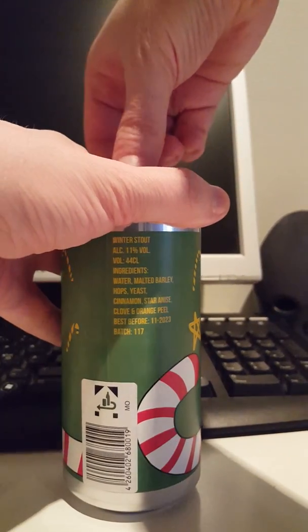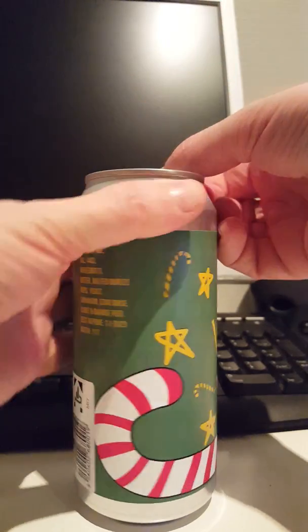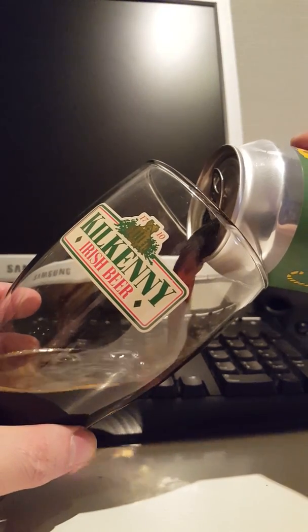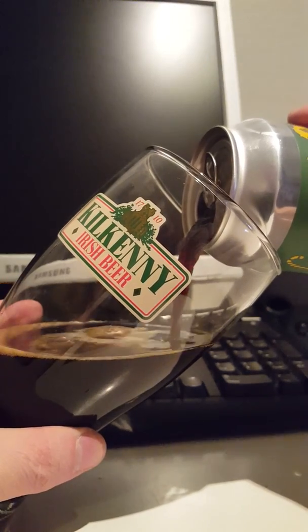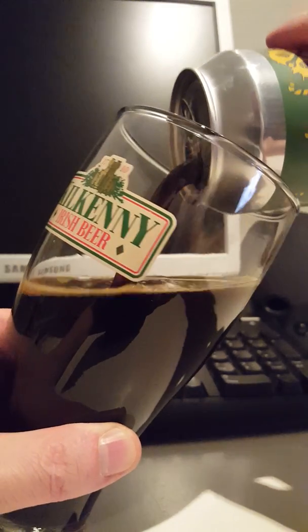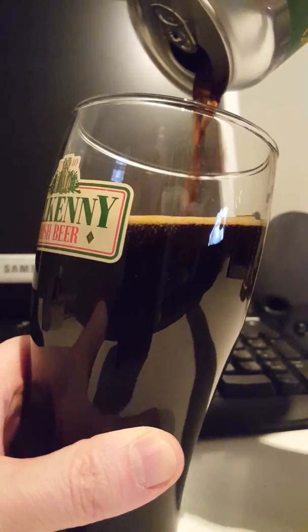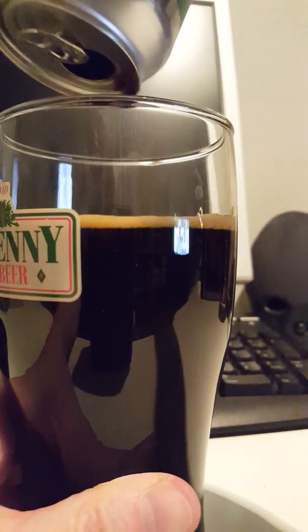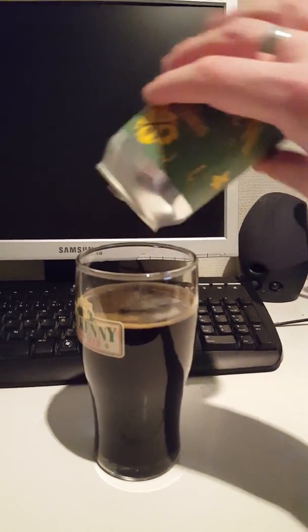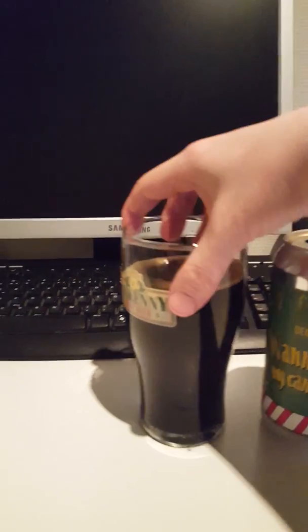Let's see what we have here. Let's get this out into a glass. So this is my first offering I have ever tried from brewery De Morsleutel. Other than the Netherlands, I haven't tried anything from these guys before, but I have definitely heard of them. I have another Imperial Stout on the way which I have ordered from these guys. So let's see how this one turns out.